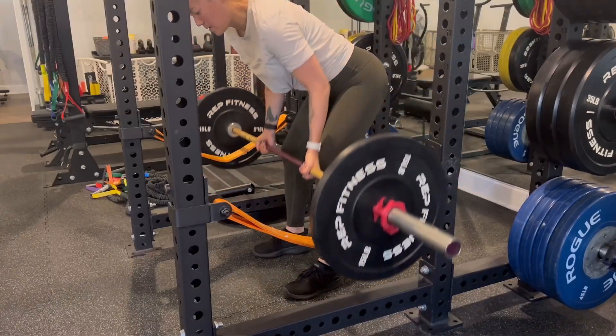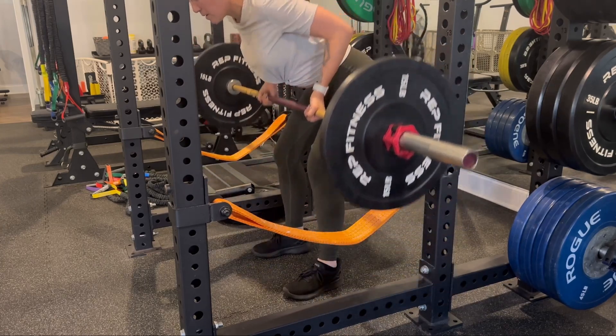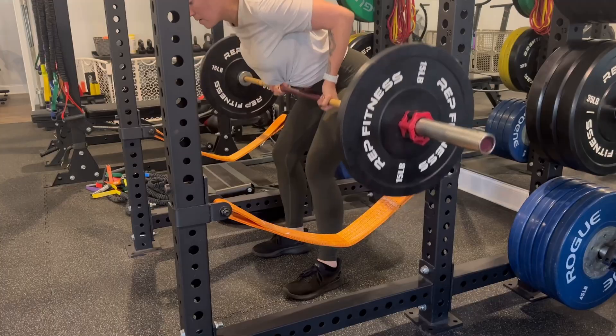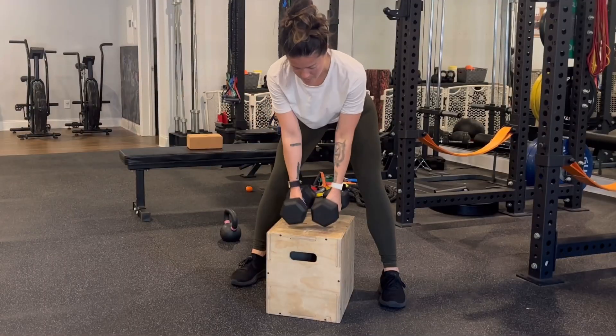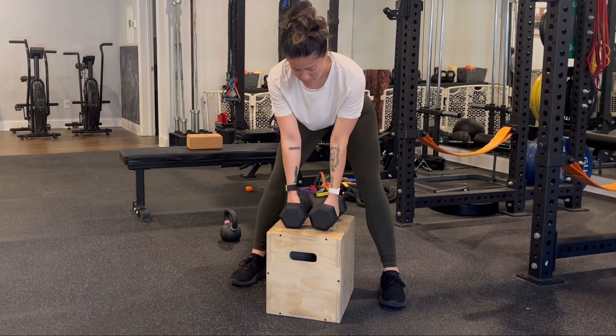Not to the shoulders. We can add support at the bottom of the movement if you're finding that your back is starting to be a little bit sore — either using safety straps in a squat rack, or you can bring dumbbells down to a box or elevated surface in between your legs. Exhale to row the weight back.